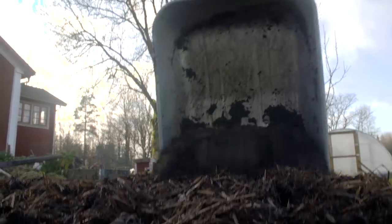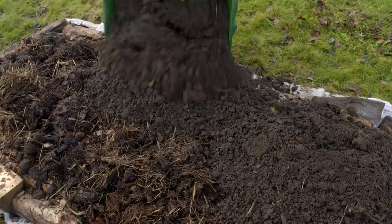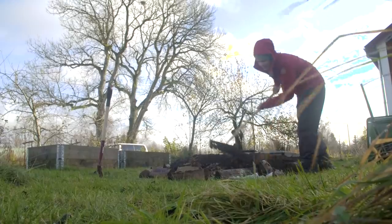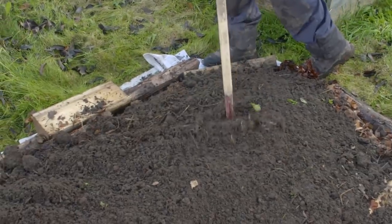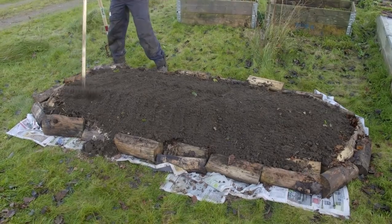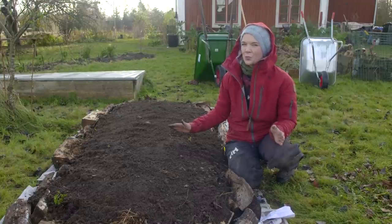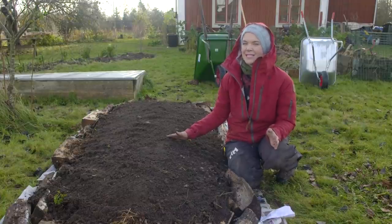Then I topped this bed with some barrels of soil from other parts of the garden, and it's done. This is the start of my two square meter vegetable challenge, and I strongly recommend you to do a bed like this — because even if it's winter, in only a few weeks will be the start of my sowings for next year.